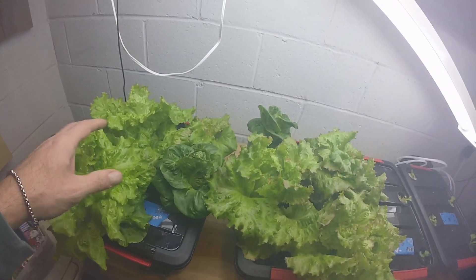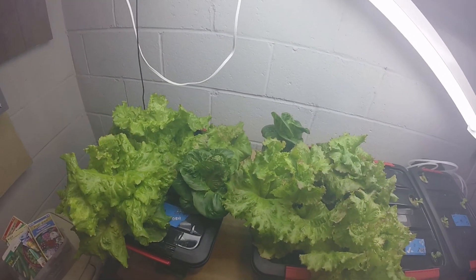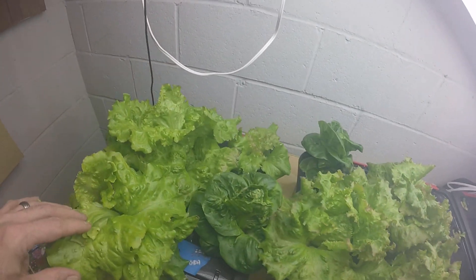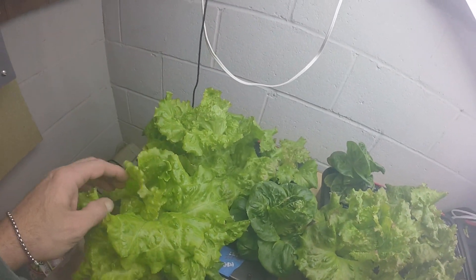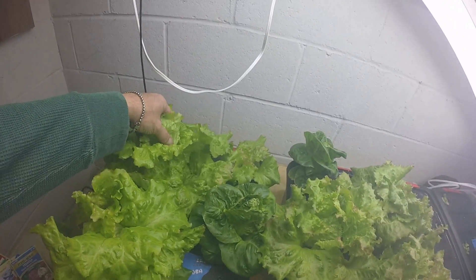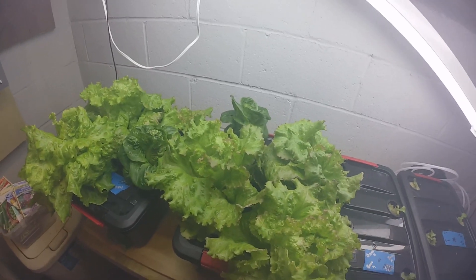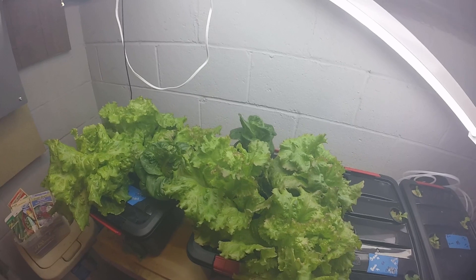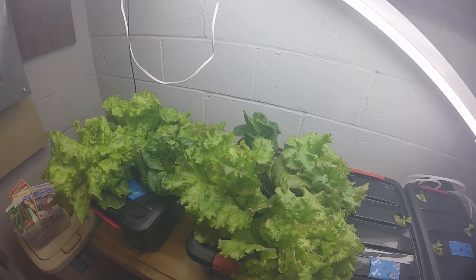Growth wise they're growing about the same. These are supposed to form a head — I don't know if they're going to end up forming one or not — but overall growth wise I think they're neck and neck.